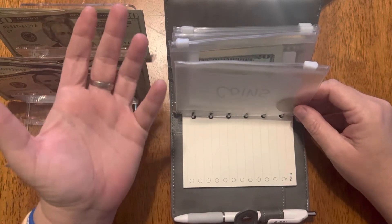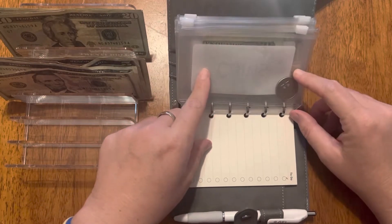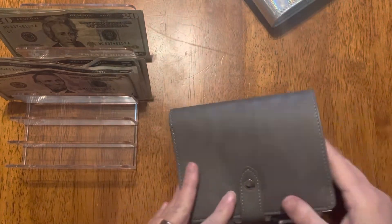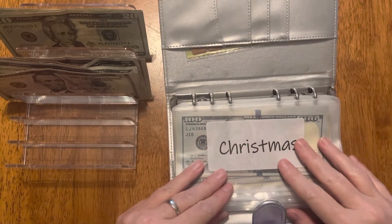I just emptied out the coins — I may actually do a video showing you the coins that go in our jar, it gets pretty full. I do leave a quarter in here just in case we go to Aldi to get groceries. And that is that for my wallet.